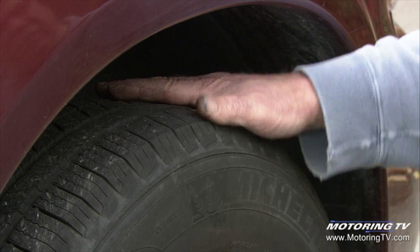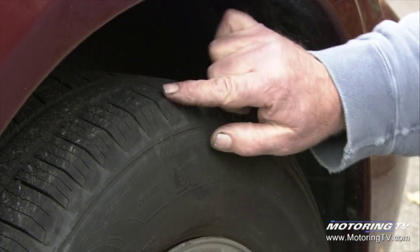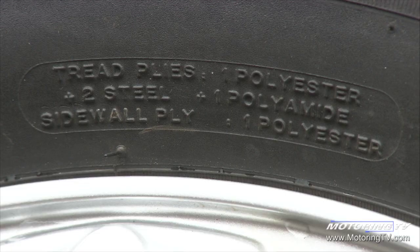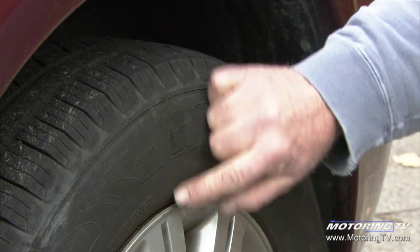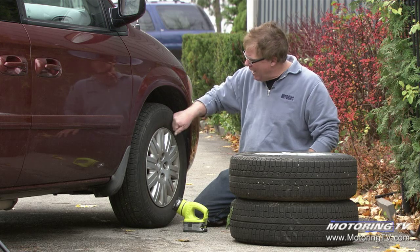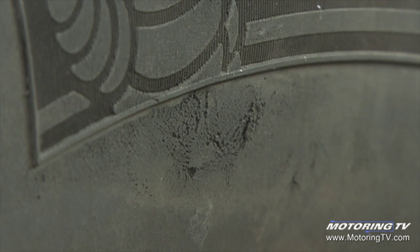Now the tread of the tire on this particular tire is five plies. The sidewall on this one happens to be two plies, but most passenger car tires — a lot of them — are only one ply in the sidewall, and the sidewall plies run in the radial direction. So if you jam an object up against the side of it, you can spread them apart and damage the sidewall of the tire.